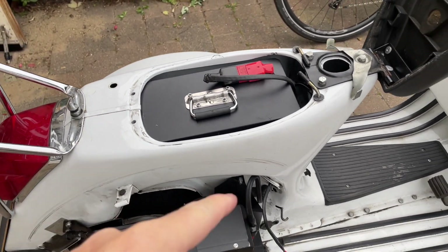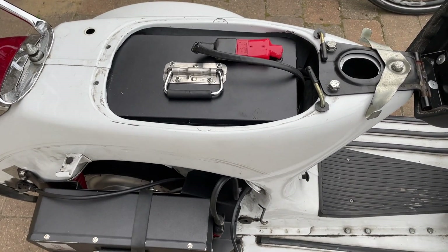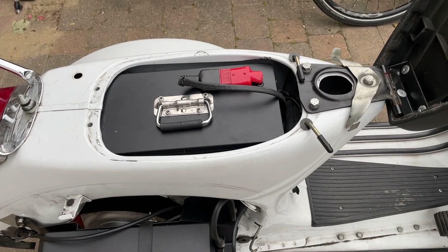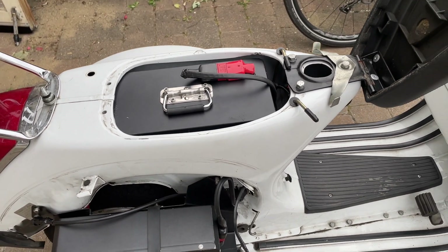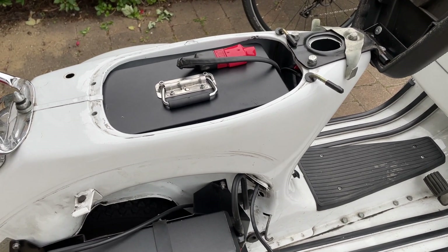So the two batteries are here and here. My range is theoretically about 60 miles or about 100K, though I haven't actually confirmed that because I don't really feel like running it down to zero.